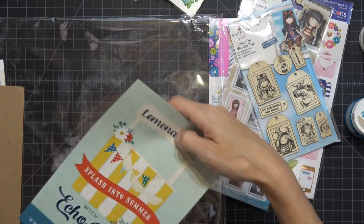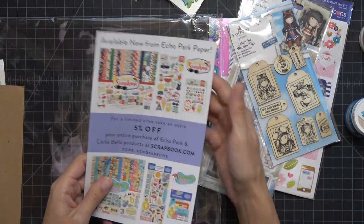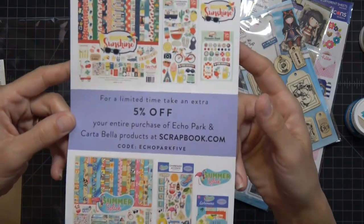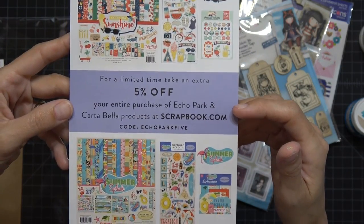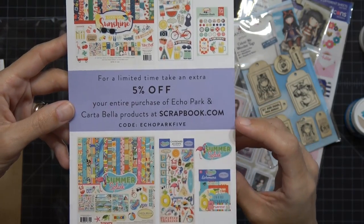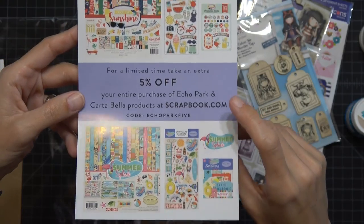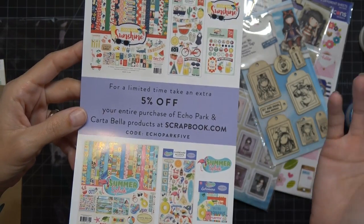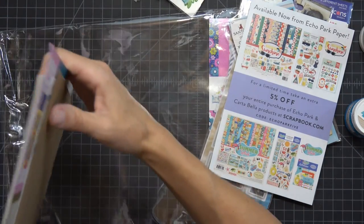For a limited time, you can take an extra five percent off your entire purchase of Echo Park and Carta Bella products at scrapbook.com — use the code ECHOPARK5. Those are two companies I love, so why not!